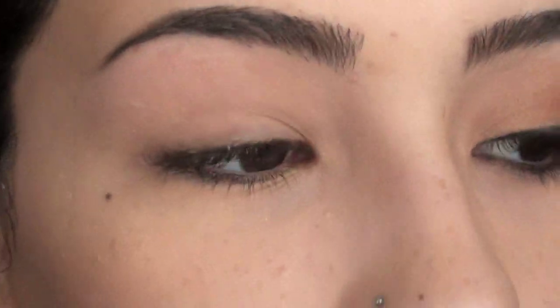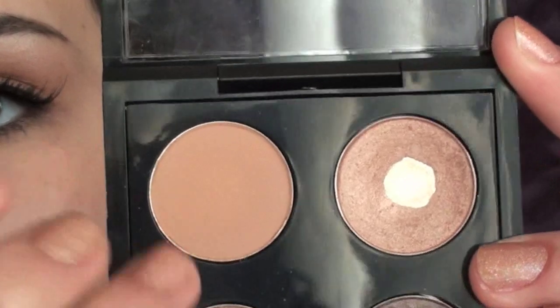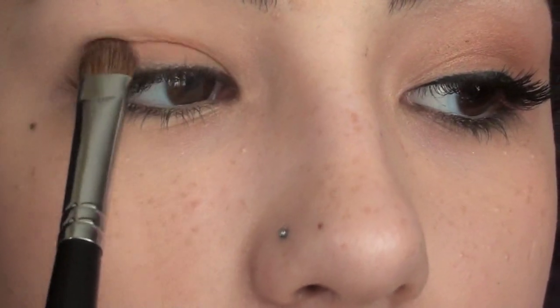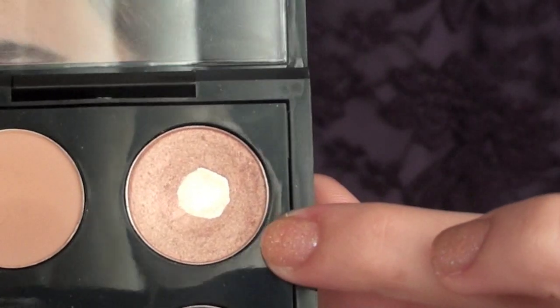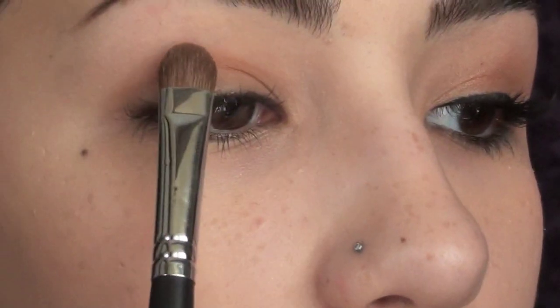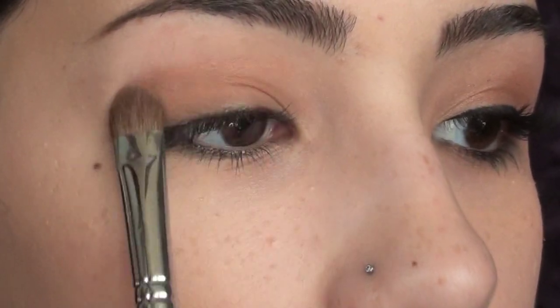To start off with the eyes, I'm going to prime my lids using Urban Decay's Primer Potion and blend this out using a Mac 242 brush. The first color I'm going to take is Soft Brown by Mac, and I'm going to apply this using an E55 by Sigma — just patting the brush in and applying it right to my lid. Then I'm going to flip the brush over and go into All That Glitters by Mac, tapping into that and applying it right to the crease.